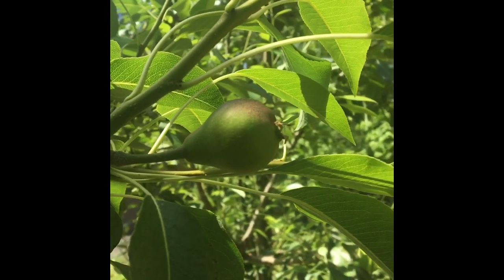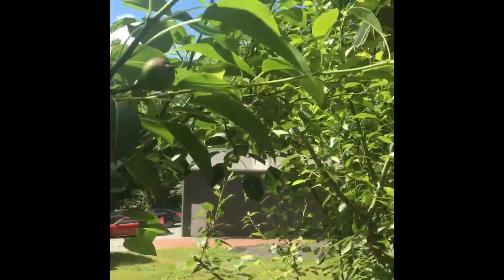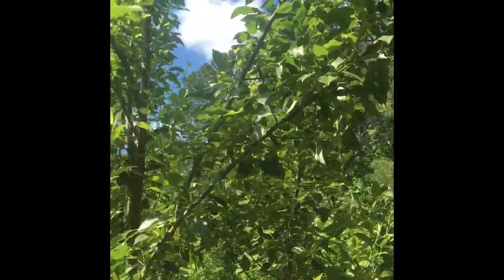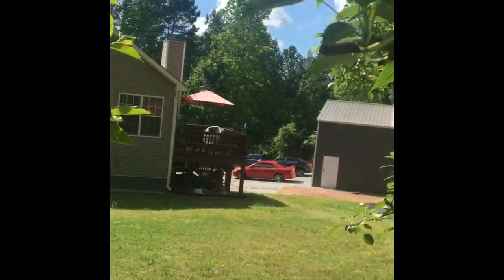I got a pear — this camera is not picking it up properly so I'm not even gonna walk around the tree, but I have about two dozen pears. That's my pear tree; it's big, it's probably about five years old or so.